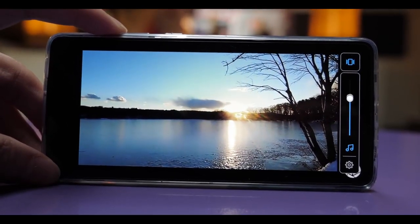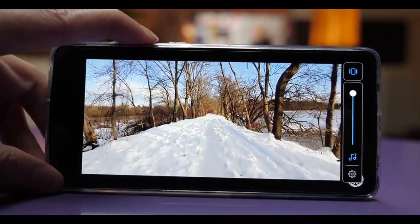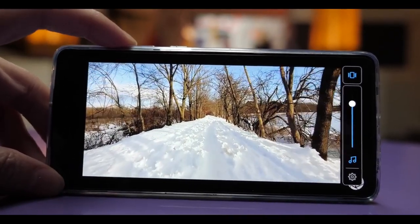As for the speakers, they're not as loud as other competitors out there. If you're the type of person who loves blasting music or playing video at a high volume while watching YouTube videos, this phone may not satisfy you.